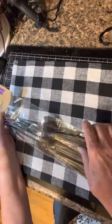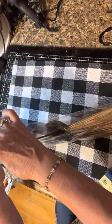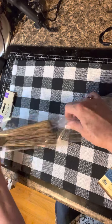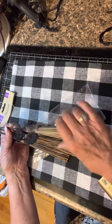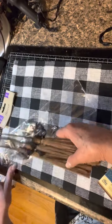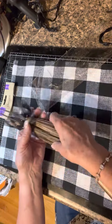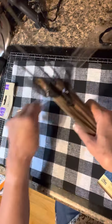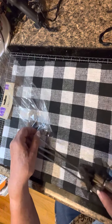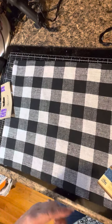For Halloween they have these witch's brooms — three for a dollar twenty-five. Dollar Tree has really stepped it up in the crafting world. These are good size, about 12 inches from tip to end, so they'll work well in DIY crafting. I already have some ideas for them — there are things I can add these to that are already crafted.